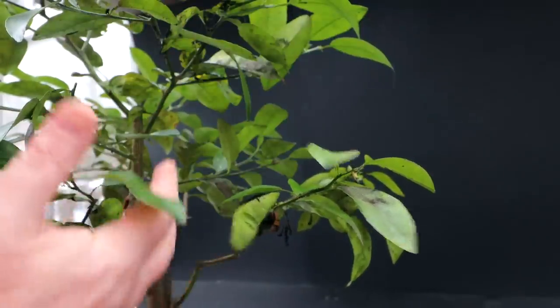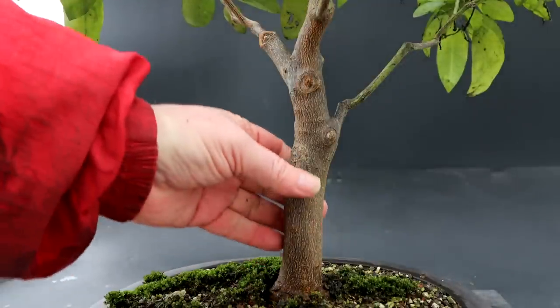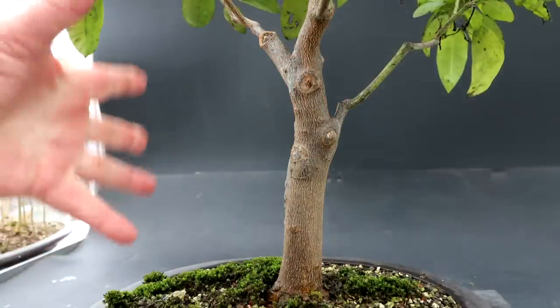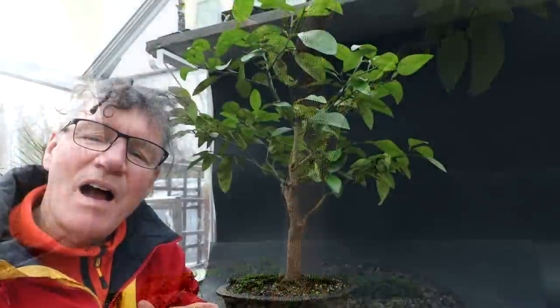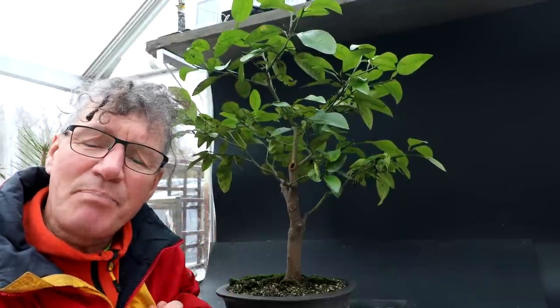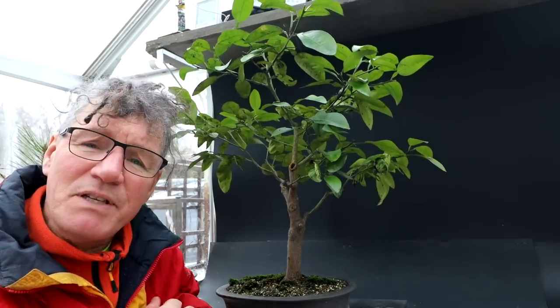After I'm done all the pruning today, I'm going to spray the whole tree with soap and water and it should be good for spring. This lemon tree has a beautifully developed trunk and root base. I'm still working on the primary structure of the tree, but that's coming along quite nicely. It's grown quite large, and today I'm going to prune it back. I found that citrus trees respond really well to hard pruning — you hard prune an older branch and then you get a multitude of new branches coming just behind the cut point.